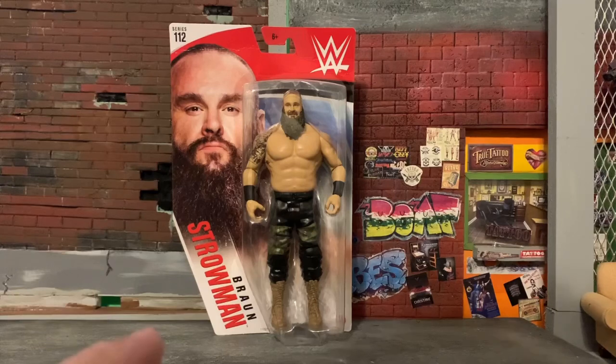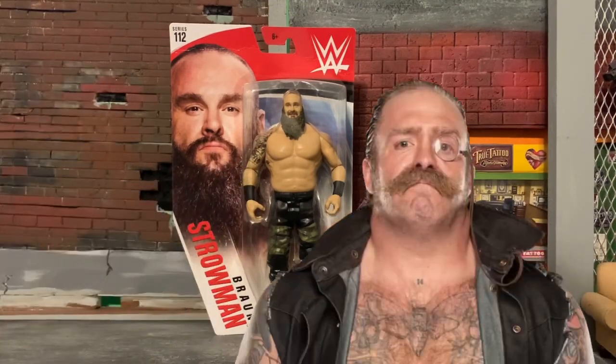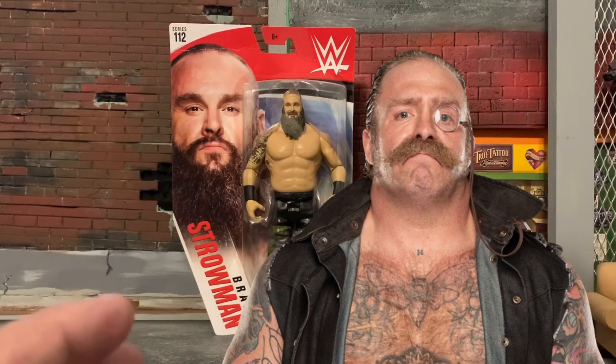Today I purchased a basic Braun Strowman, basically for the body, because I want to do some work to him and create my own wrestler — something evil, something kind of like Texas Chainsaw Massacre meets AEW Butcher. I don't know what to expect really, but I thought I'd use this as my buck, my body.